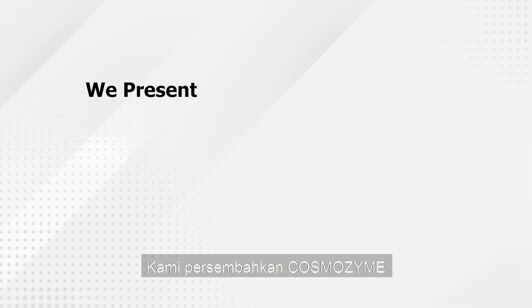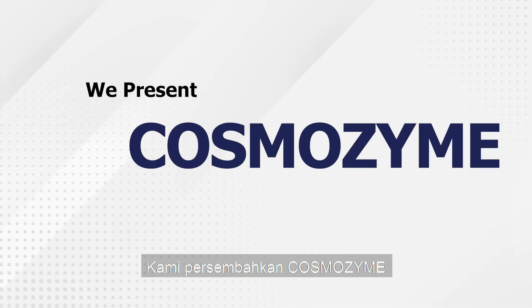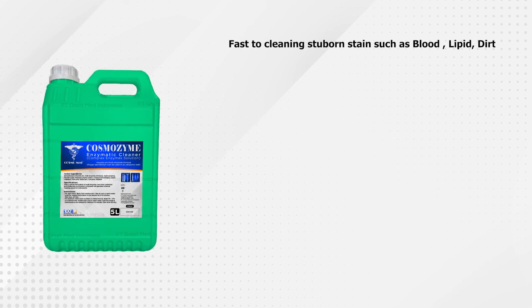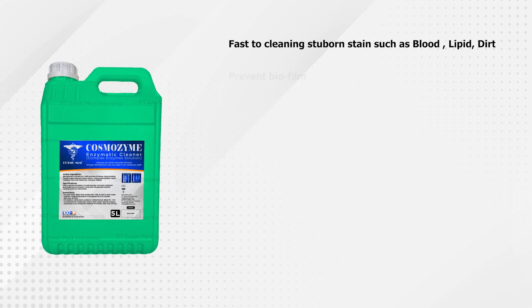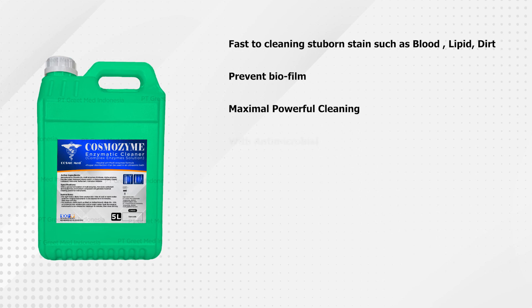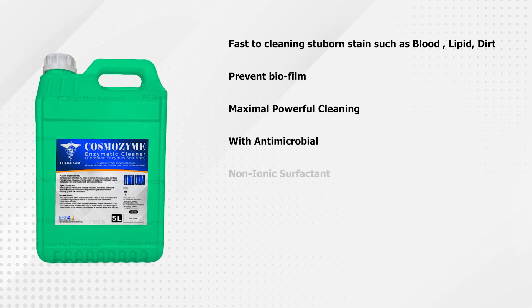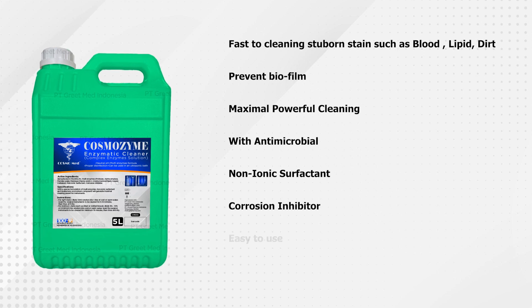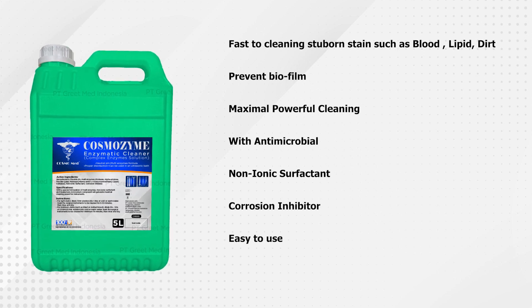So we present Cosmozyme — fast to clean stubborn stains such as blood, lipid, and dirt; prevents biofilm; maximal powerful cleaning with antimicrobial and non-ionic surfactant; corrosion inhibitor; and easy to use.